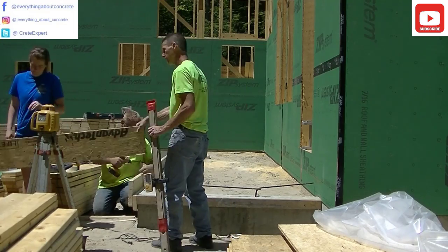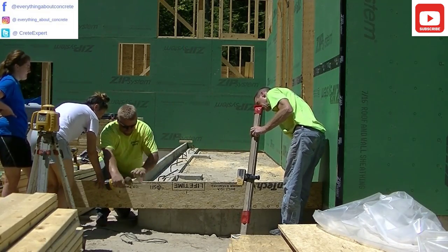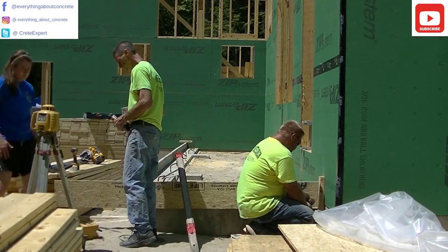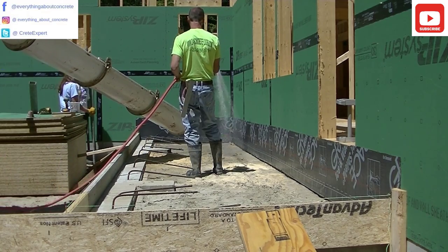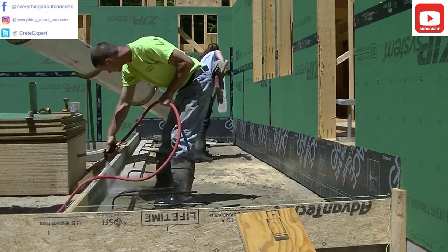That laser is the key. Without it this would take a lot longer — it would take two people to shoot a grade with a transit. If you're just using a level, you could get by, but that laser makes sure your grades are perfect. The patio slab slopes away from the house just a little bit, about an inch, so using the laser makes it real easy to set that slope in too.